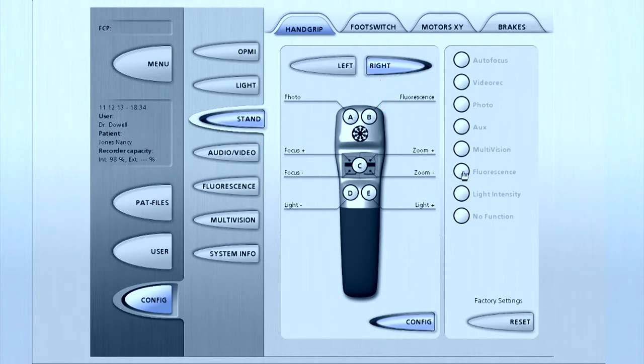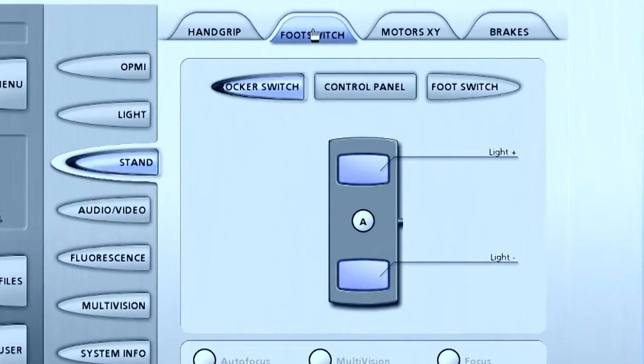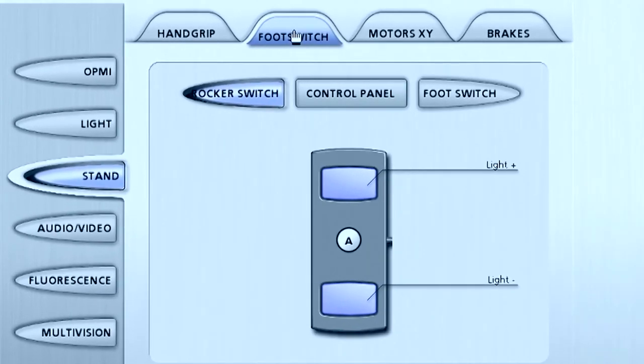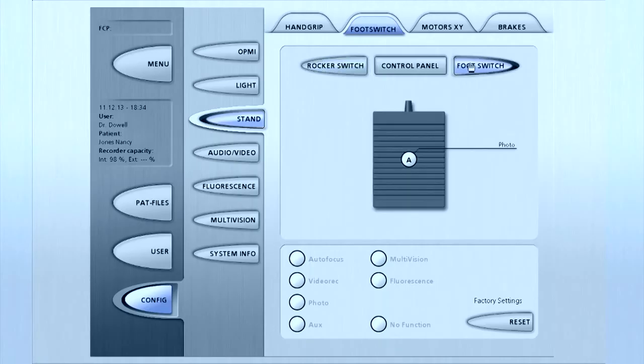To configure the foot switch, select the foot switch tab at the top of the screen. Each of the three buttons — rocker switch, control panel, and foot switch — offers different options for functions like zoom, focus, light intensity, and fluorescence. To configure the programmable keys on the foot control panel, press A, B, C, or D and select the desired function in the menu below.